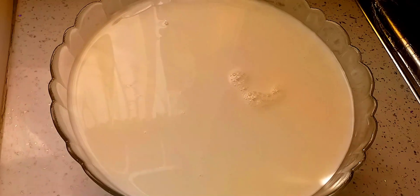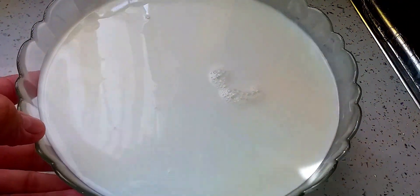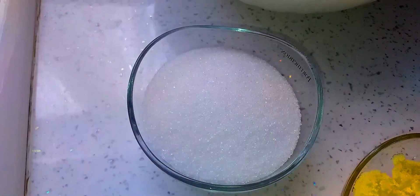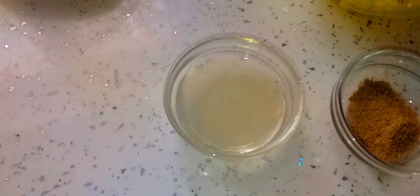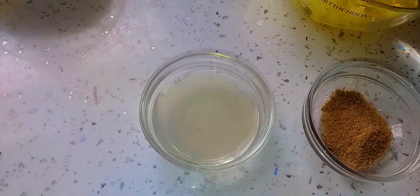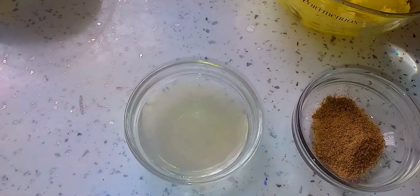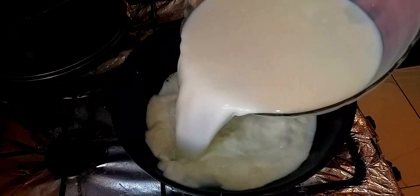We need full fat milk — one and a half liters. So let's just start cooking. Bismillahirrahmanirrahim. First of all we're going to boil the milk. That's one and a half liters.